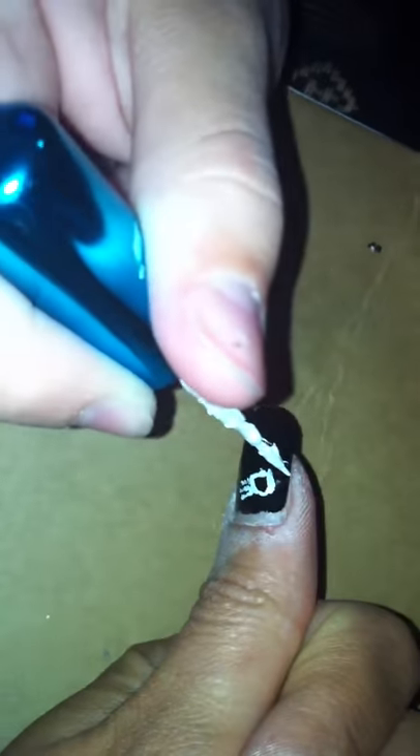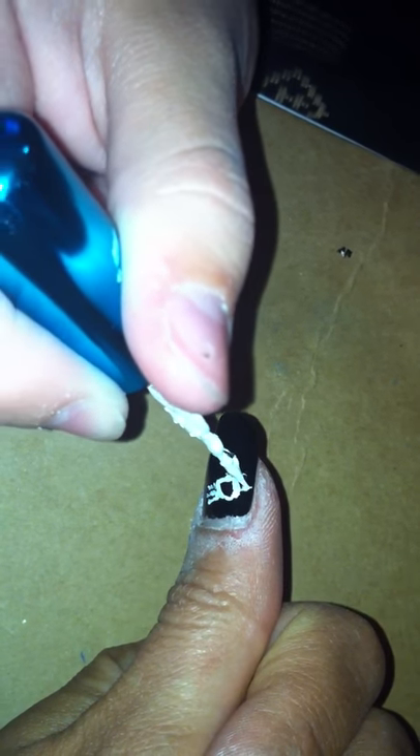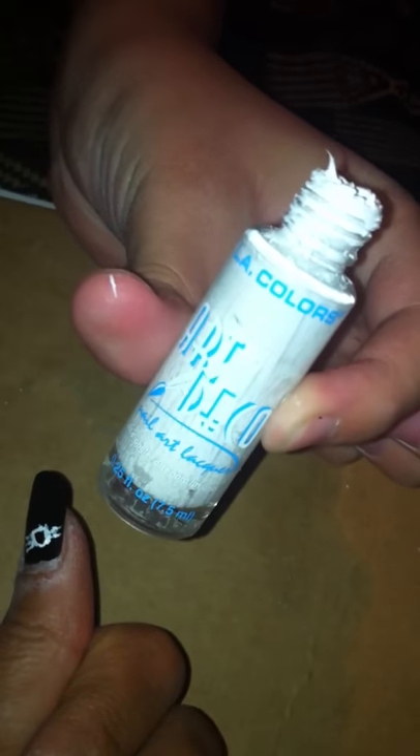Use a skinny brush. And yes, nail polishes — you can find them pretty much anywhere. At the dollar store, actually. We got these at the dollar store. Art Deco LA Colors. Art Deco LA Colors at your local dollar store, or wherever you want to get it.